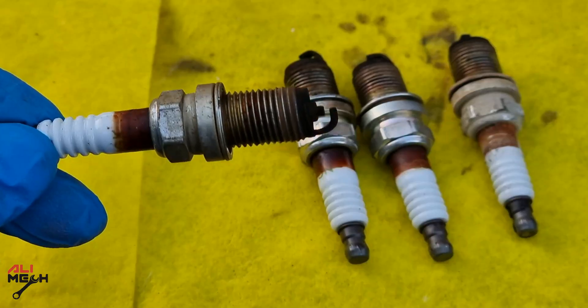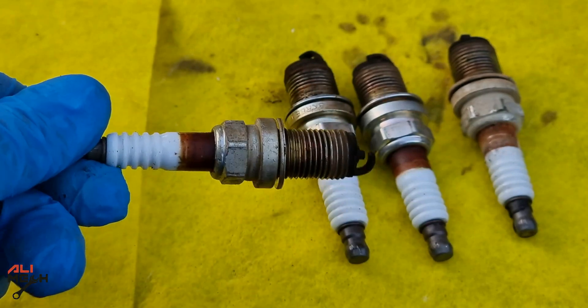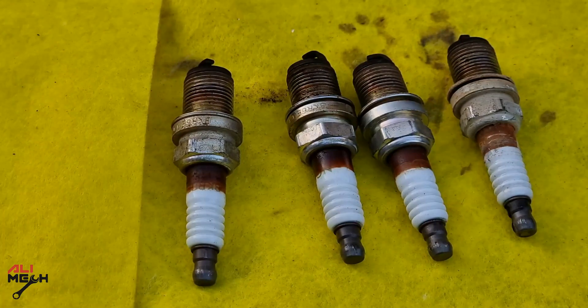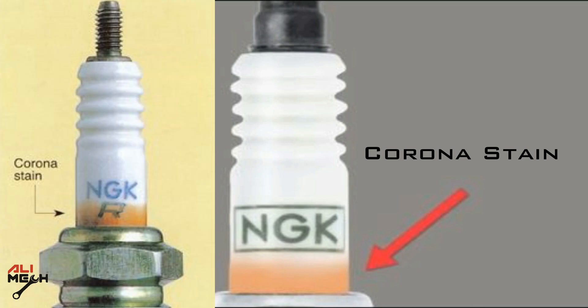The second problem with the spark plugs is oil burned marks, which fall into two categories. The first one is called compression leaking — you need to replace the spark plugs, and it will look something like this. The second one is called corona stain — you don't even need to replace the spark plugs, and it won't affect the engine's performance. Most mechanics convince you to replace the spark plug, but it is normal and you will find it on any spark plug that has been running on an engine for a short period of time.